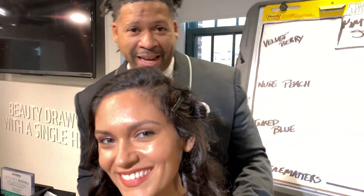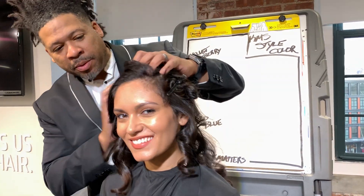Hi everybody, welcome. My name is Shannon King, I'm a KMS national artist. We're here with this amazing model today, and I'm going to be sharing with you guys a couple of my favorite things to do right now with some of our newest products.